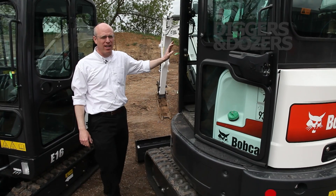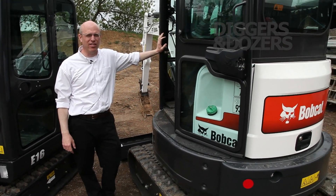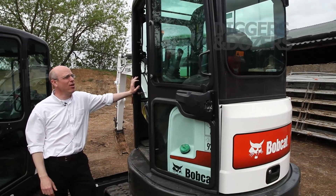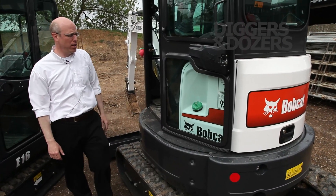We're looking at the Bobcat E26 mini excavator. It's a 2.6 ton canopy, 2.7 ton with heated cab mini excavator.